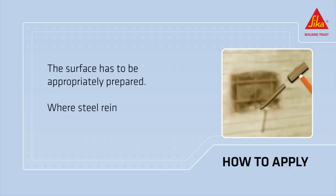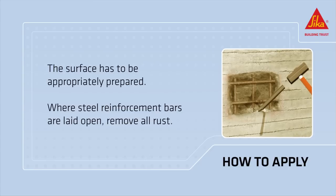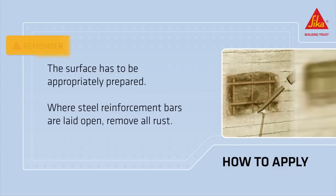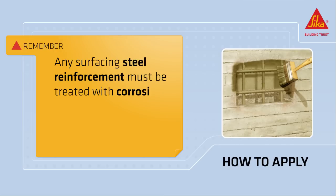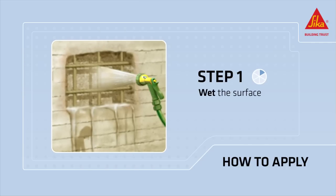The surface has to be appropriately prepared. Where steel reinforcement bars are laid open, remove all rust and other loose material. Any surfacing steel reinforcement must be treated with corrosion inhibitor material, for example Sika Mini-Pak anti-corrosion. Wet the surface to saturation before application, avoiding standing water.